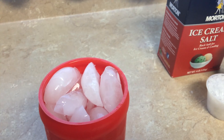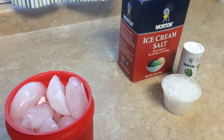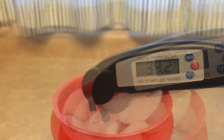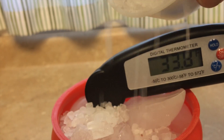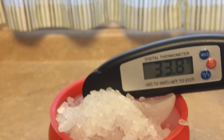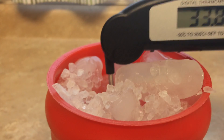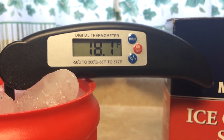Okay, step one. We're going to test what salt does to ice water. At the beginning, our water is just over 34 degrees. We add the salt and wait. In less than a minute, the temperature drops 16 degrees!